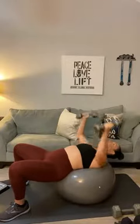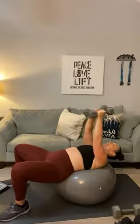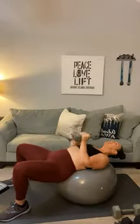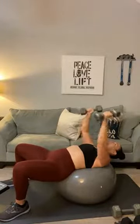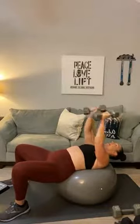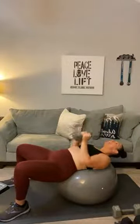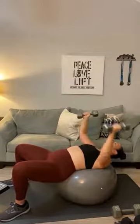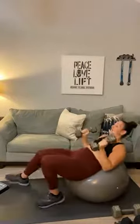Here we go — goal is 12. One, two, three, four, five, six, seven, eight, nine, ten, eleven, and twelve. Oh man, roll it up. Those are your three movements: push-ups for chest and back, chest press, and a chest fly-hex press combo.